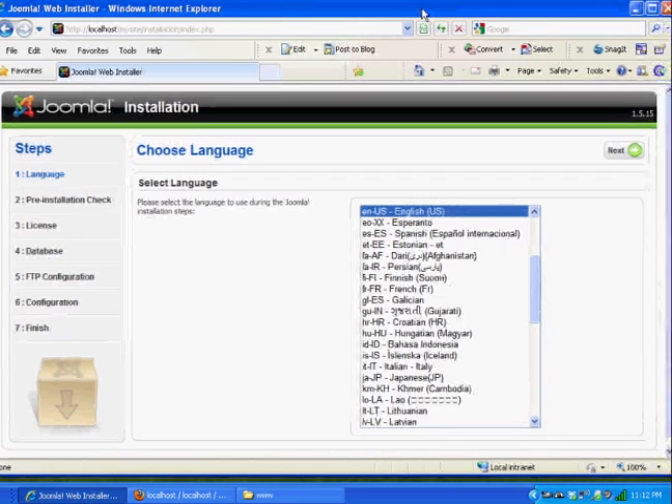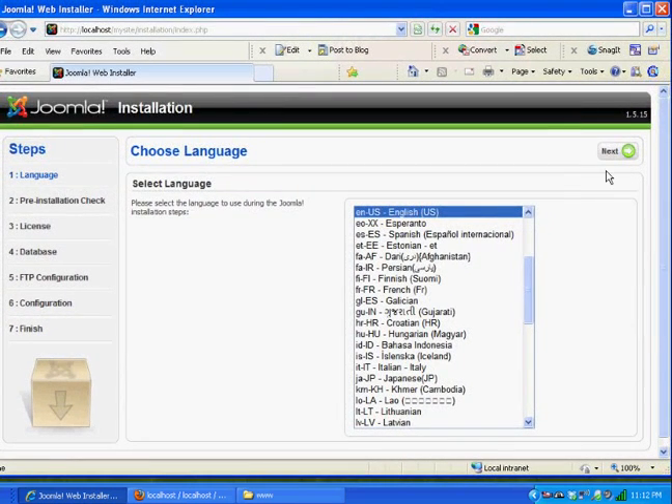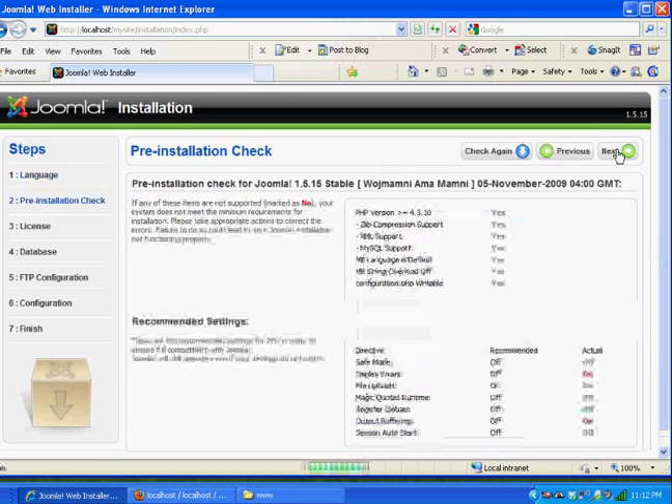It's an installation script that goes through a bunch of tests and gets you all set up. I'll hit Next for Languages — English. This step tests that you have things set up correctly. I have a couple of items marked red but they're going to be okay. I'll hit Next.